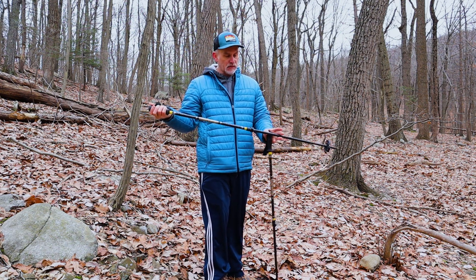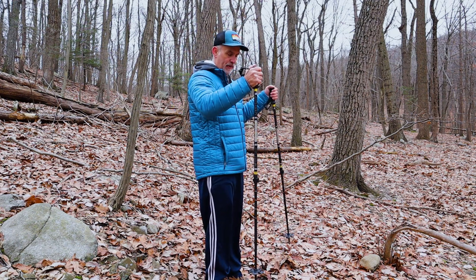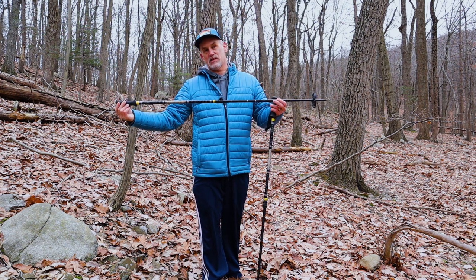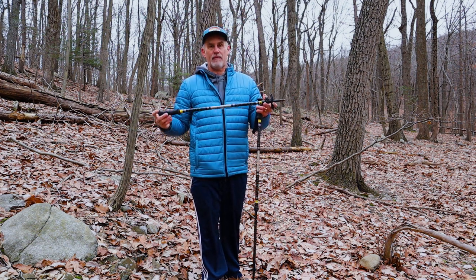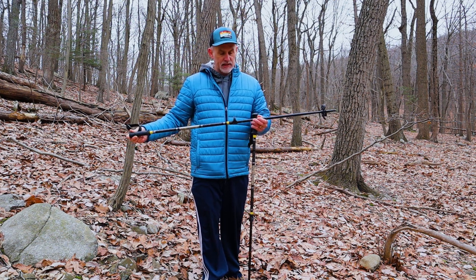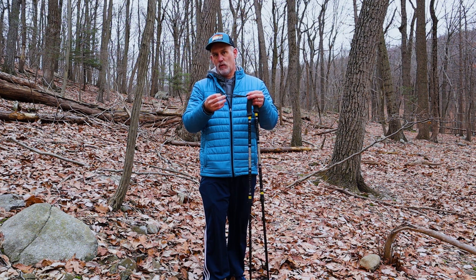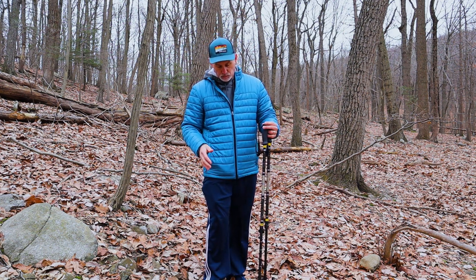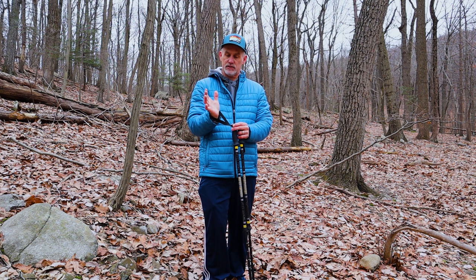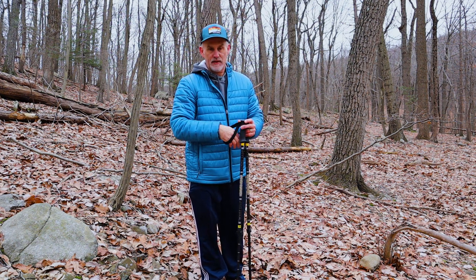In snow conditions you may need to adjust the poles a little shorter, depending on the snow depth — sometimes you're in a path and hitting the snow higher. These are adjustable ones where you can telescope in and out. I also like the adjustable ones because you can lock them up and put them in your backpack if you don't really need to use them. The straps are great because they take a little pressure off your hand — you lock the strap in and lean into it so you don't have to rely just on your grasp.